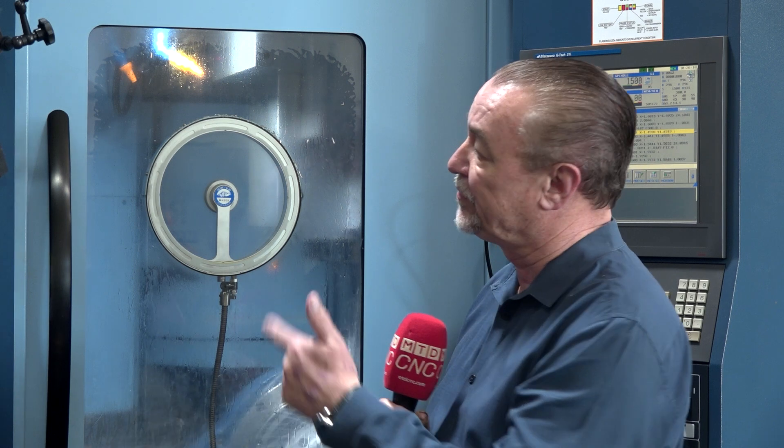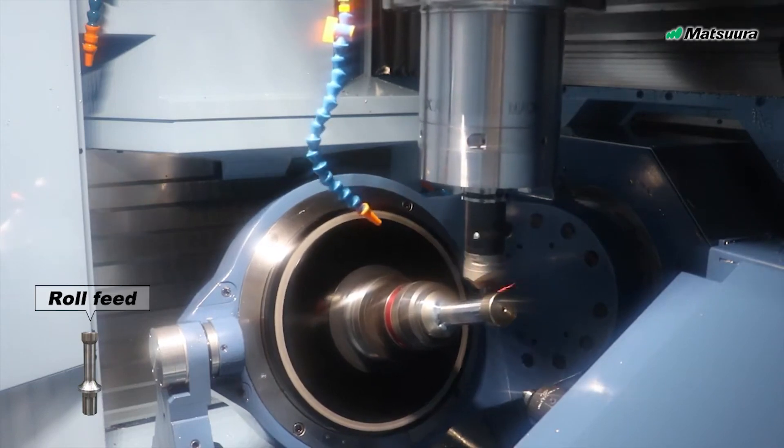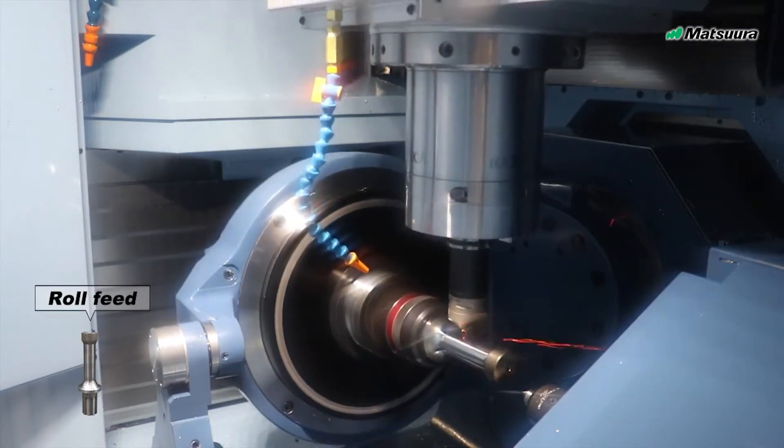Yeah, absolutely. Being able to put the turning and the milling in one machine really does make a lot of difference. The Kubel X 35 — there are other mill-turn machines, like machines that look like a lathe with a mill head on them, which have different applications — they're good on longer shafts and things like that. We're making short parts that are large in diameter and don't have that need for a tailstock. So the vertical arrangement really works well for the parts we make.